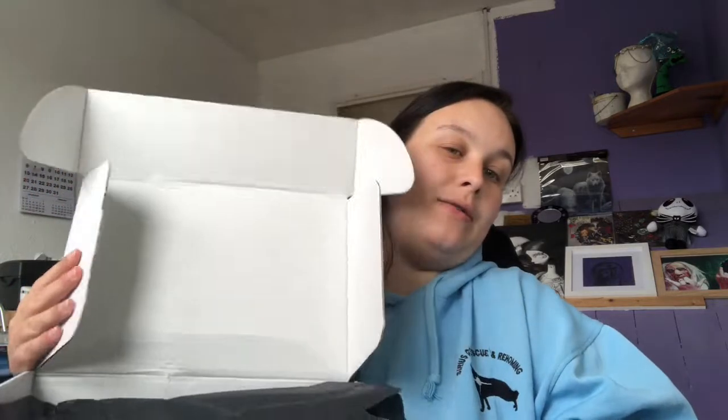The box feels quite heavy as well. There we go — covered up in tissue paper.